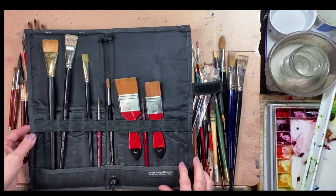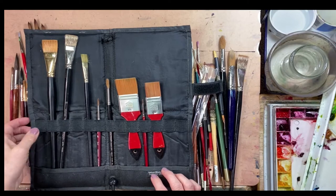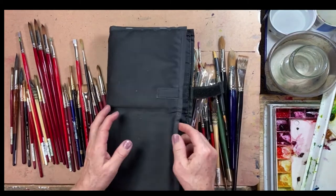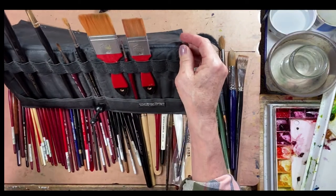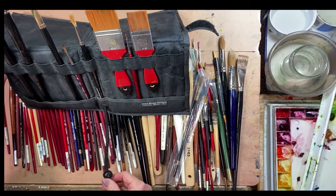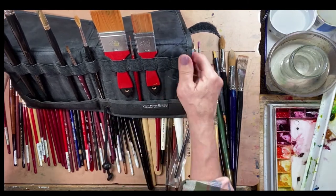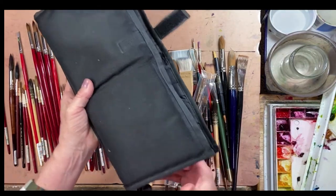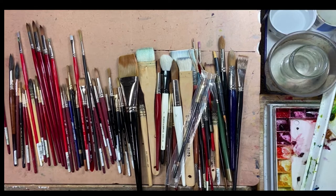It's great for traveling, holding your brushes, and going outdoor painting in plein air. It folds up nice and flat with a velcro closure, and when you're ready to paint it folds in half. There's a thick string with a little ball that you tighten up and it stands upright, which is really cool.